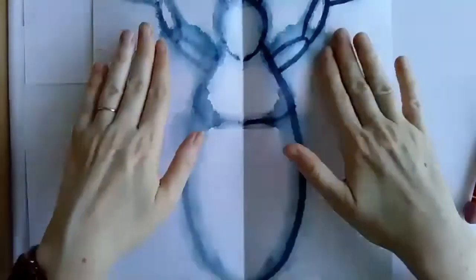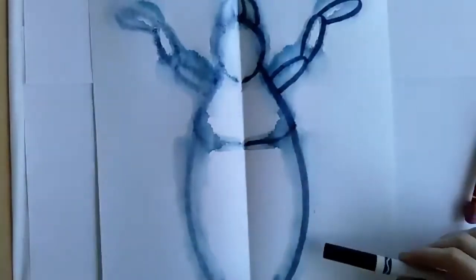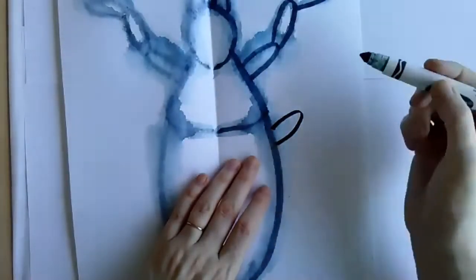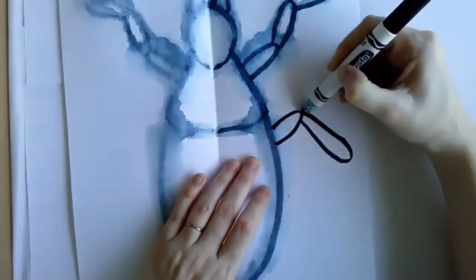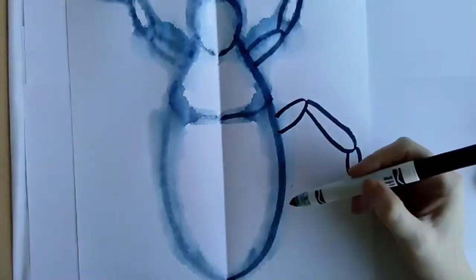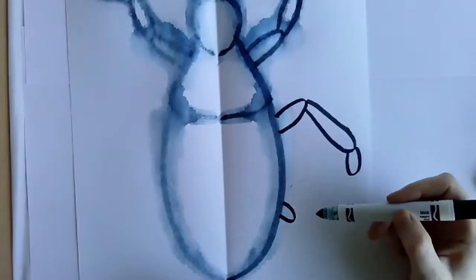Right now I only have two legs, and we all know a beetle has six, so I need to add in two more legs. I think I'm going to start here in the second part of the second leg — doing one section coming up. Beetles have different sections in their legs. Maybe it comes down here and then one more little section. There's the second leg. And I'll do the third leg — maybe coming out from back here, like this, and coming down.